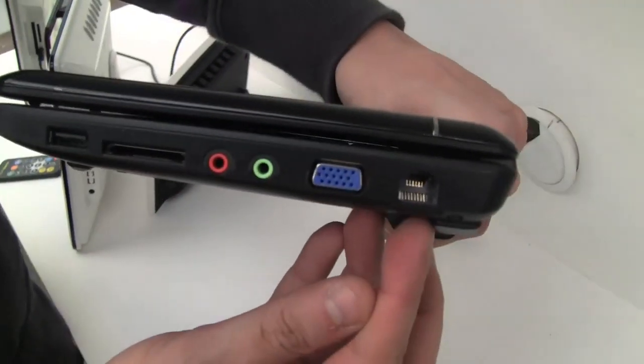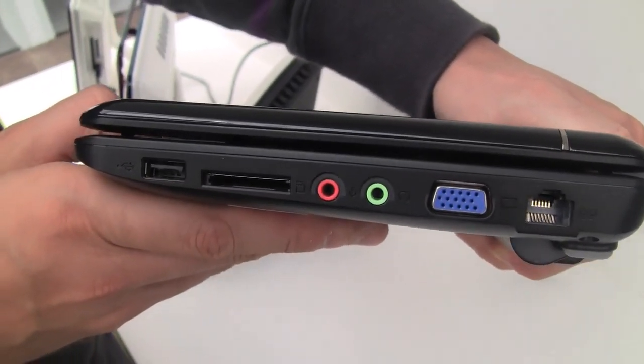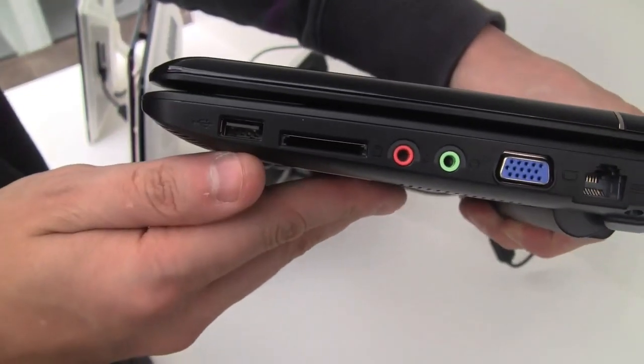Starting from the right side, we have an Ethernet connector, VGA out, jacks for the headset and the microphone, a 4-in-1 card reader, and a USB 2.0.